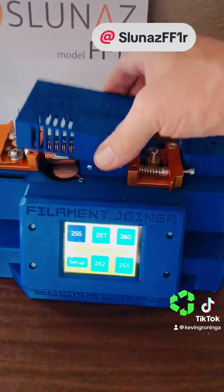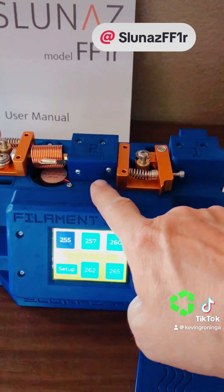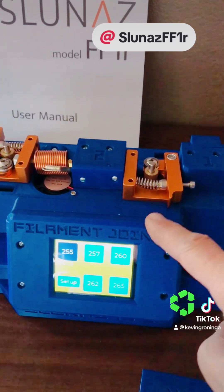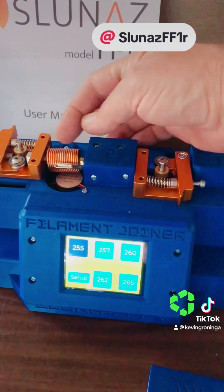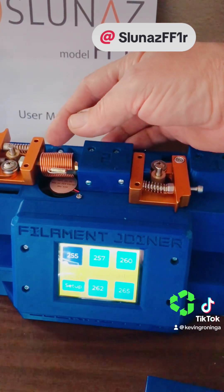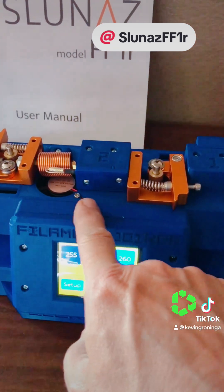Here we have the top of it — let me take this cover off. It consists of two filament sensors, which are the same types of filament sensors we see on most 3D printers. There are two extruders. Over here we have a heating element, and within that there's some specifically sized PTFE tubing and another metal tube. There's also a thermistor and of course our cooling fan.